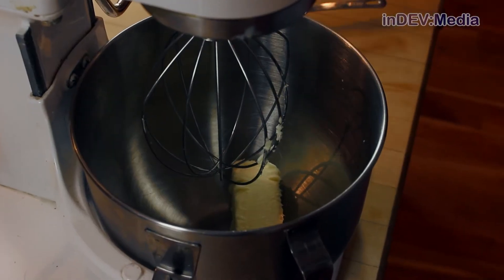All right, our dough is about doubled in size. Now it's time to start our filling. For that, we're going to need to whip together a half cup of butter and a half cup of sugar.